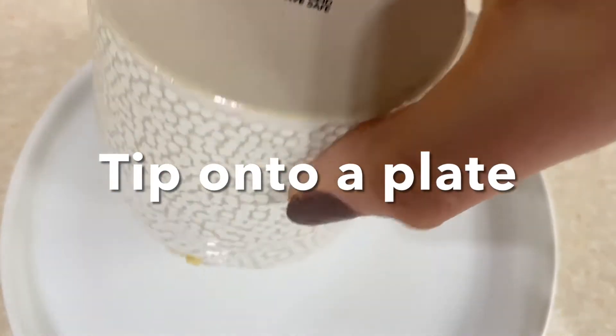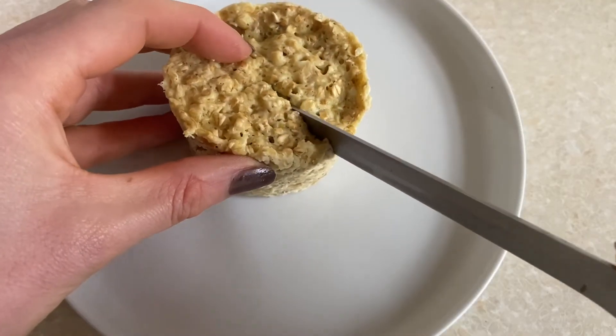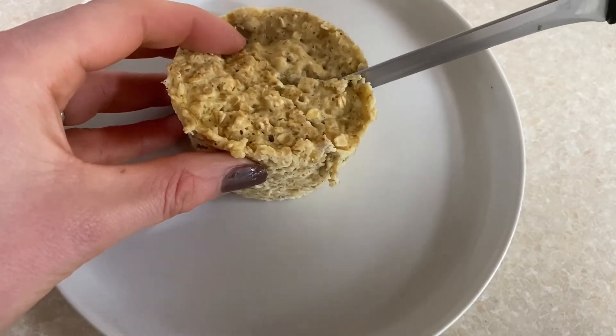Tip it onto a plate and then you want to top it with some extra vanilla yogurt. It can be low fat, it can be dairy free, whichever one you fancy. It's perfect for breakfast, for a snack or even dessert.